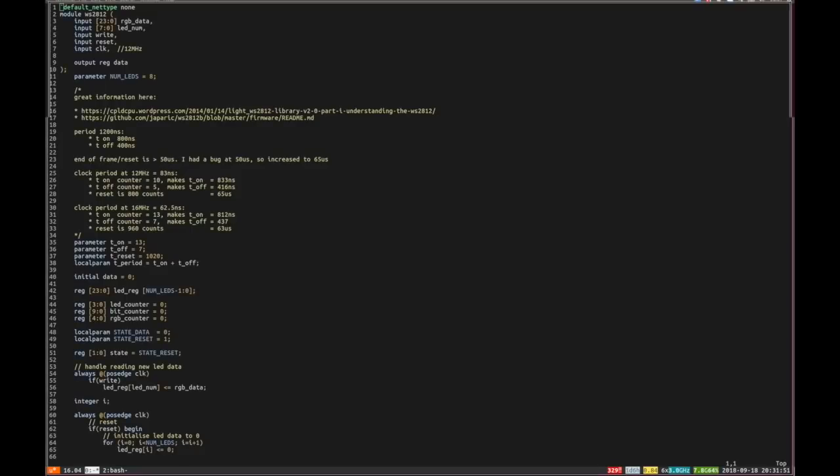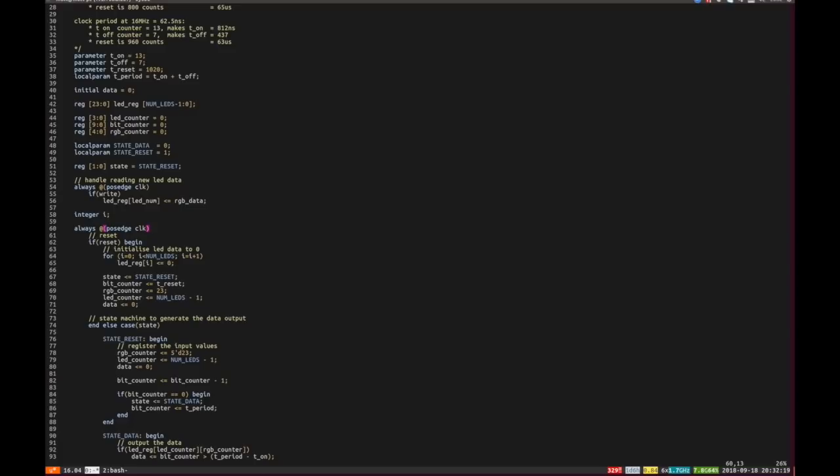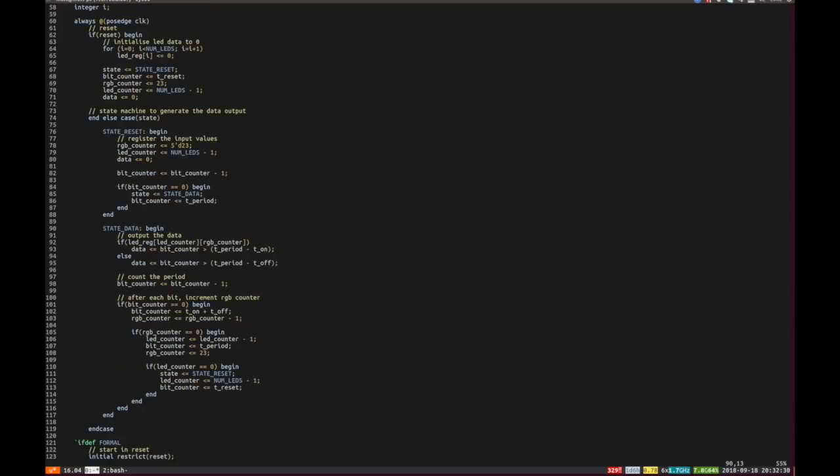Let's have a look at the Verilog for the WS2812 driver. We've got a 24-bit input for the RGB data, an 8-bit input for the number of LEDs, a write and a reset flag, and the clock which is 16 megahertz on the TinyFPGA. At 16 megahertz the counts we need are 13 and 7 for on or off, and 960 for a reset. When we get the write flag we take that RGB data and store it, and then on every clock cycle we run a synchronous reset if needed, otherwise we run a very simple state machine which counts through every bit in the string of LEDs and for each bit counts up to the 1 or 0 period and puts it out on the data pin.